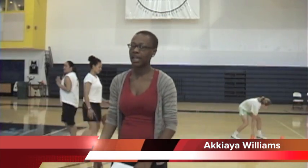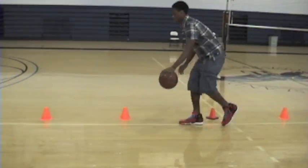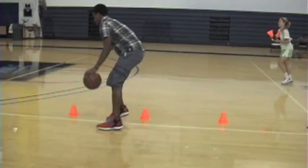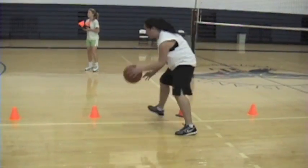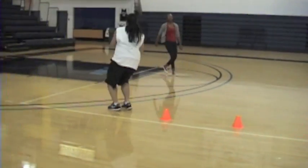This drill is called cone drills. It's working on the handles of the basketball players. The cone drills will help you work on your hands and coordination with speed involved, which helps strengthen your handles, which is needed for basketball.